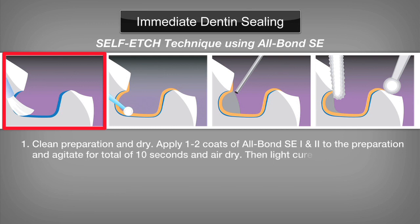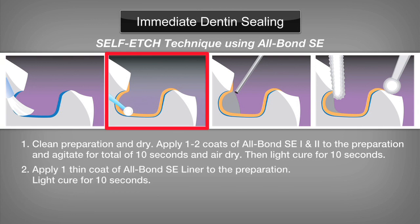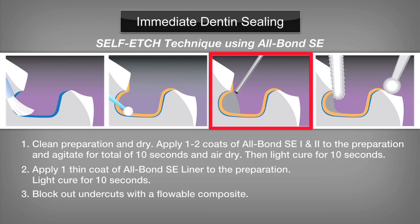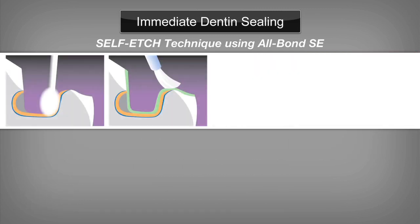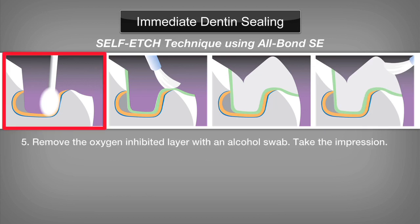When choosing a two-step self-etch adhesive, the following technique should be followed. Step 1: Clean the preparation and dry. Apply one to two coats of Allbond SE 1 and 2 to the preparation, agitating each coat separately for a total of 10 seconds. Air dry, then light cure for 10 seconds. Step 2: Apply one thin coat of Allbond SE liner to the preparation. Air thin and light cure for 10 seconds. Step 3: Block out undercuts with a flowable composite. Step 4: Redefine the preparation and re-bevel enamel margins. Step 5: Remove the oxygen-inhibited layer with an alcohol swab. Take the impression.